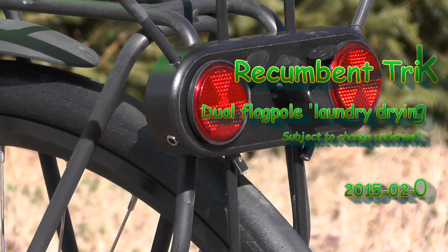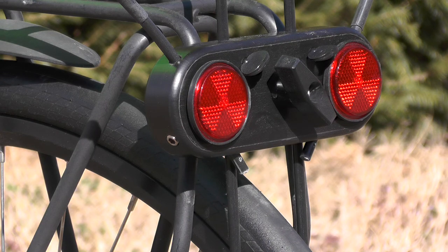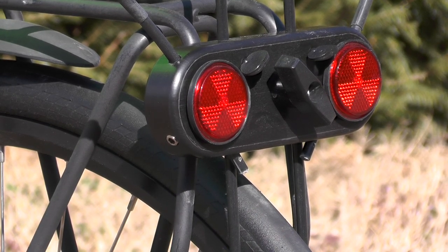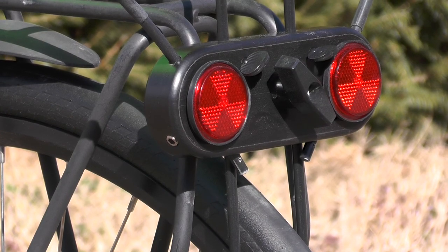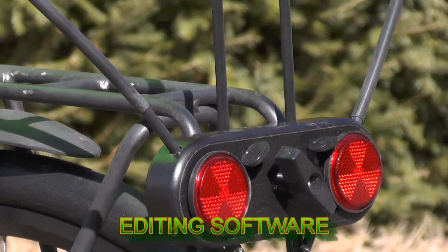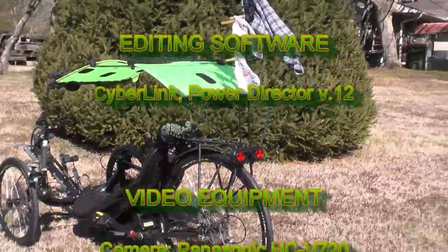I wanted to try out a new V-Block — it was in the back of the Recoma Tri-Canopy — but it's really too windy today and I've got some laundry I needed to do. So I thought, why can't I just multi-task and try out the new flagpole mounts on the V-Block and do some drying of the laundry.